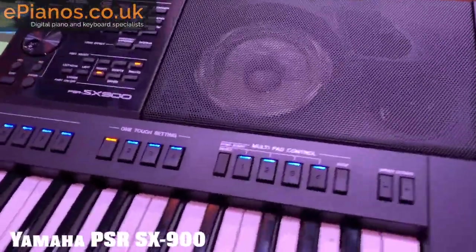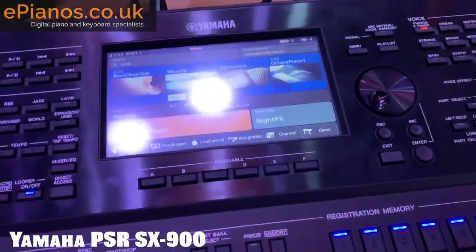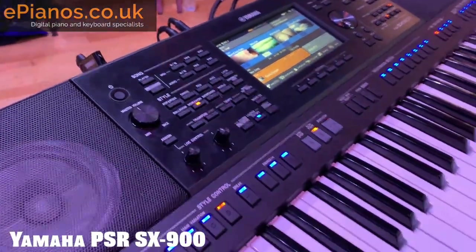We're going to be covering this keyboard in much more detail in the weeks to come. Make sure you check out the website for the best deals, and come in and play one for yourself in our store in Banbury, just off Junction 11 of the M40.